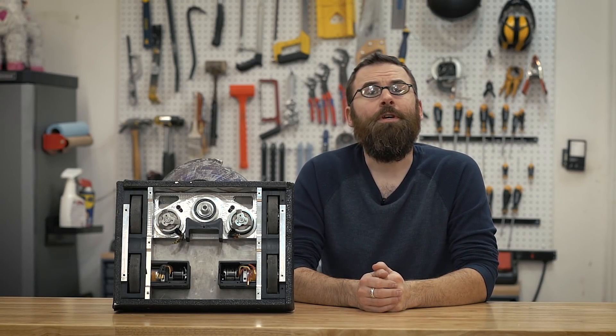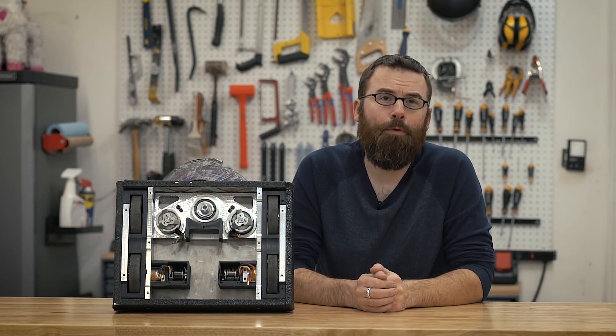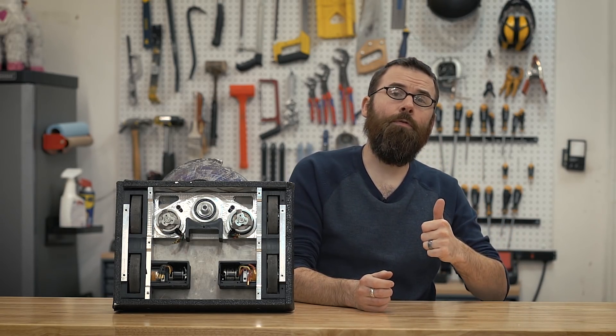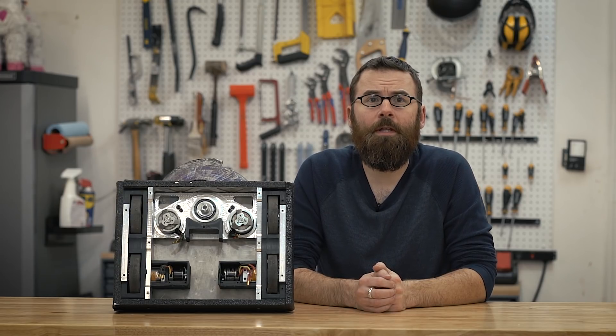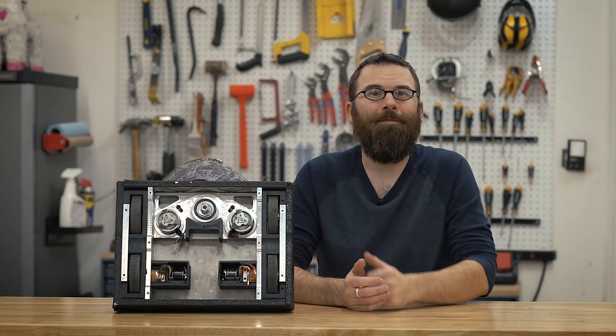Hello everyone, welcome to part three of my video series on my 30-pound featherweight combat robot Crippling Depression. I've already covered the overview in part one, in part two I talked about the electronics, and now it's time to talk about one of my favorite aspects of this robot: the drive system.